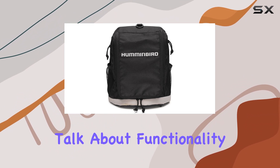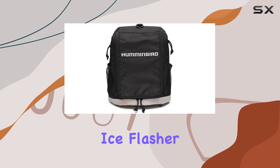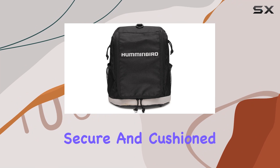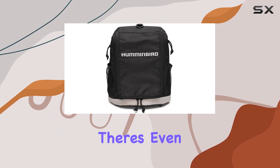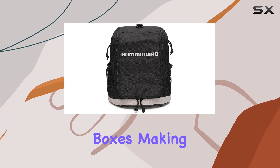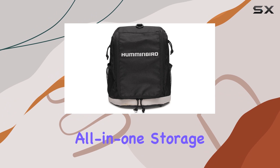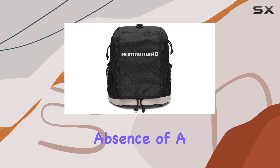Now let's talk about functionality. The interior of the case is intelligently designed to snugly fit your ICE Flasher, providing a secure and cushioned environment to prevent any bumps or scratches during transport. There's even room for additional accessories like cables or small tackle boxes, making it a convenient all-in-one storage solution for your ice fishing essentials.